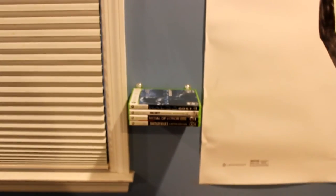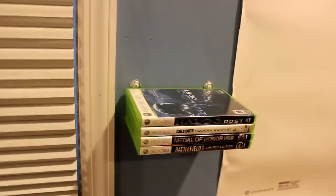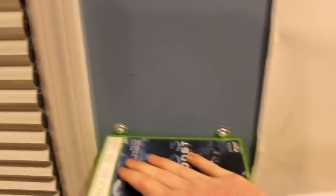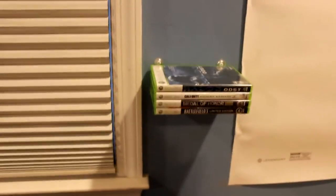Hey, what's going on guys, it's James Fritz here. Today I'm going to be showing you a project I'm working on — a shelving unit made out of old Xbox game cases. I had a lot of them laying around from back when I used to play Xbox, so I figured I'd share how I did it. It came out really good; the cases look like they're just floating there. It's very sturdy — I'm pushing pretty hard and it's not giving at all.